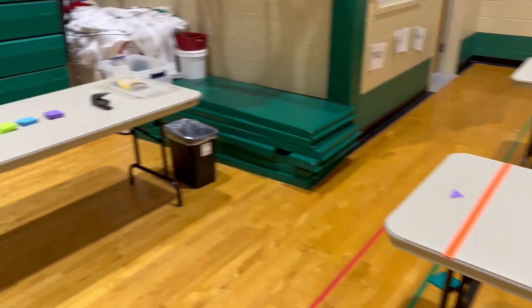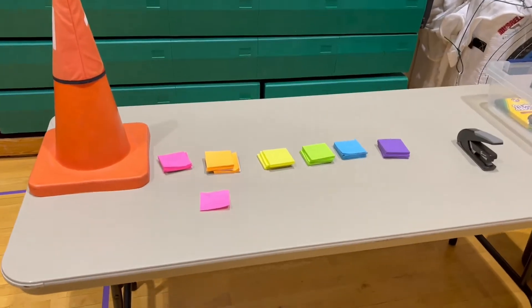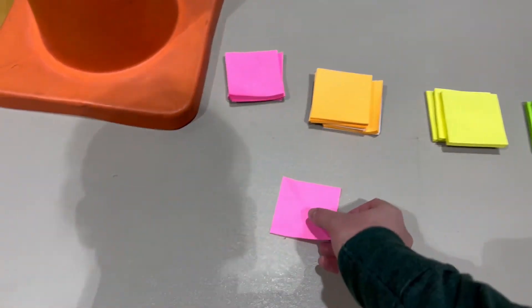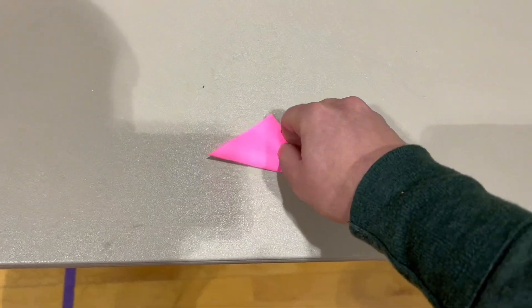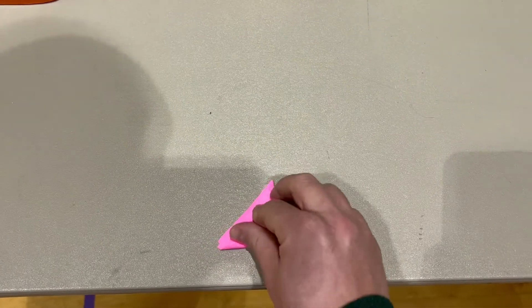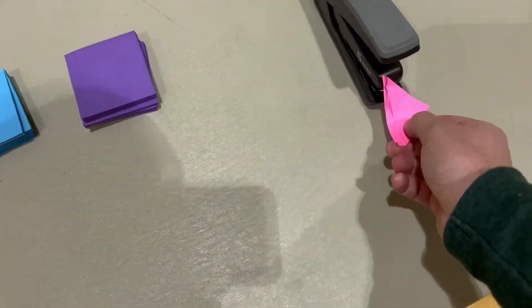First, students are going to make their own paper football. A super easy way to make paper footballs for all ages is with post-it notes. All you need is one post-it note per student — fold it diagonally once, then fold it again diagonally, and there you have it. The only other thing you'll need is a staple or a piece of tape, whichever your students prefer.